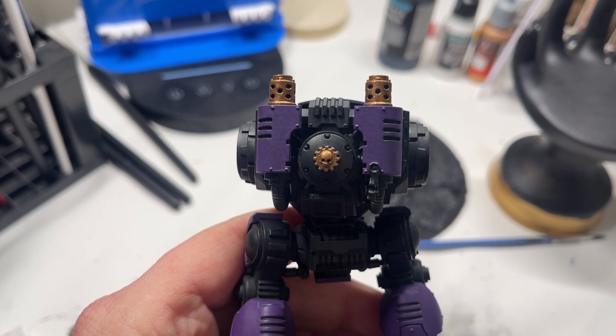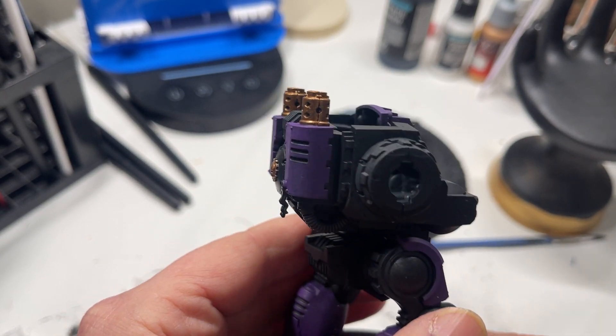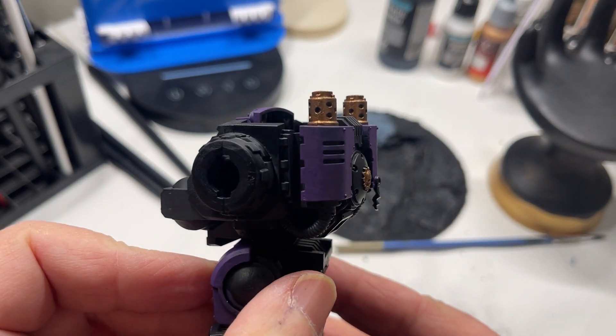Here is a look at the copper after it is completely dried and two layers have been applied. I hope that this tip helps you along your painting journey.